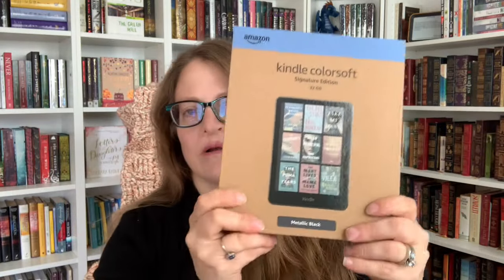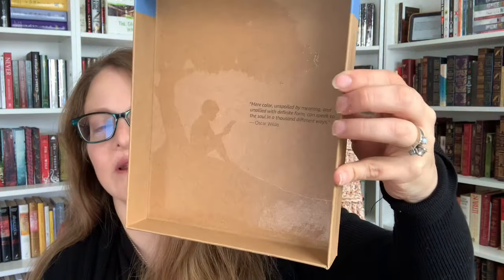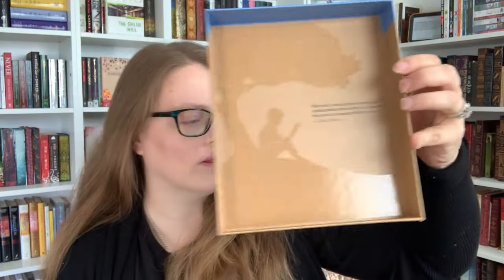It's the Kindle Color Soft. I'm sure everybody's been posting these videos the past couple of days, but this is what the box looks like, and here's the back of it — there are pull tabs here. Seems like everybody in the UK got theirs yesterday, because all the first videos I've seen are from people in the UK. Just for reference, I live in southwestern Pennsylvania. On opening the box, the lid says: 'Mere color, unspoiled by meaning and unallied with definite form, can speak to the soul in a thousand different ways.' — Oscar Wilde.